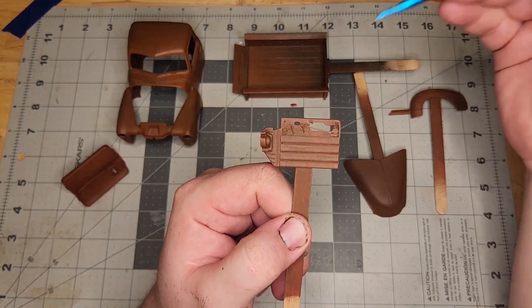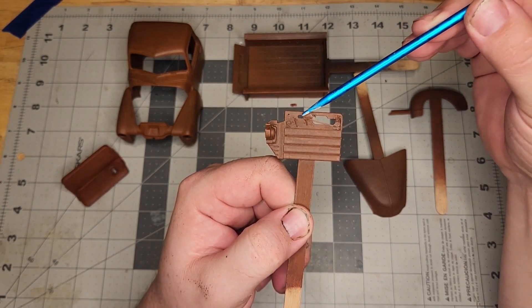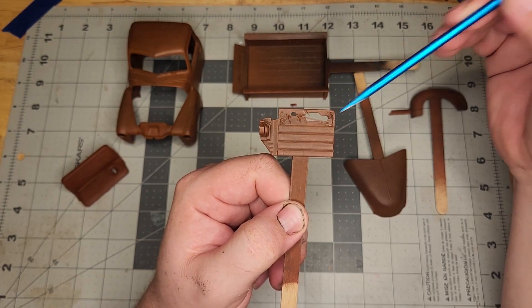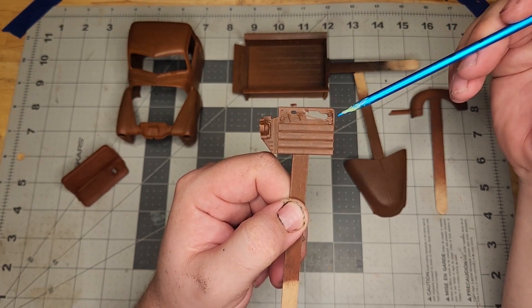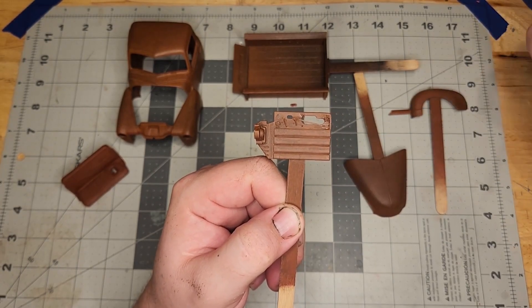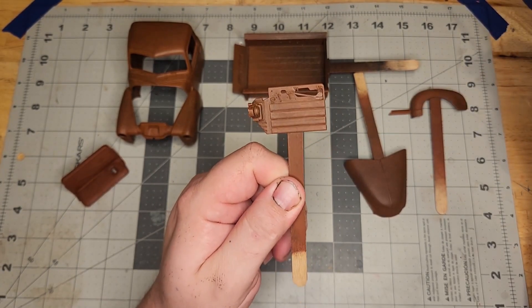To continue with the barn find feel, I went ahead and added some more detail here. I drilled out the panels and added the door lever. This is torn fabric here — it'll show up a lot more prominently once I paint it and get some color on it, but I just wanted to show you the detail work I did there.